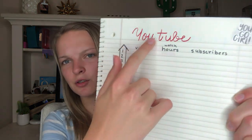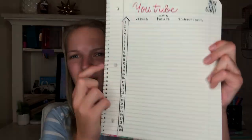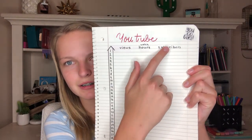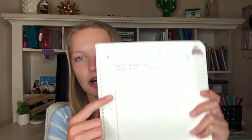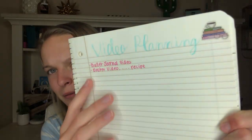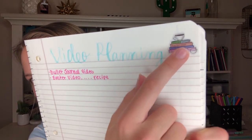Next I have my YouTube tracker — it says 'YouTube' and 'you go girl' because I'm getting on that grind. It tracks views, watch hours, and subscribers for each day of the month. After that is my YouTube video planning page for April, which includes my bullet journal video — what I'm filming right now — and a special Easter video I kept semi-secret. That page has a cute little sticker that kind of looks like work.